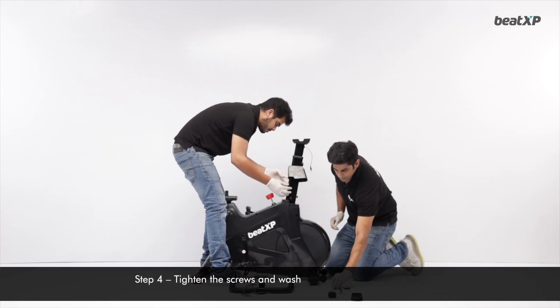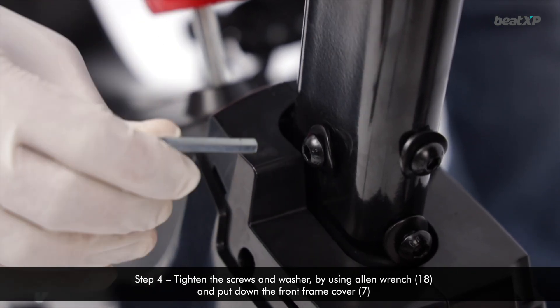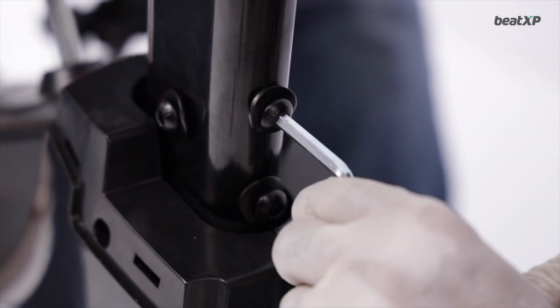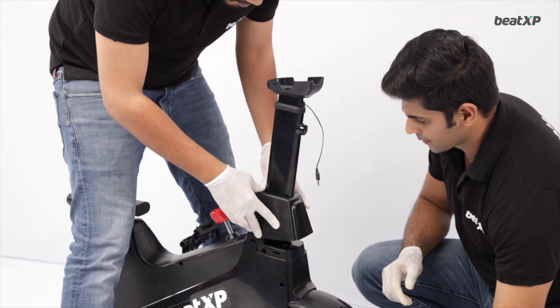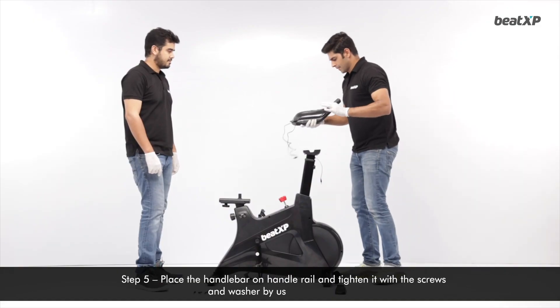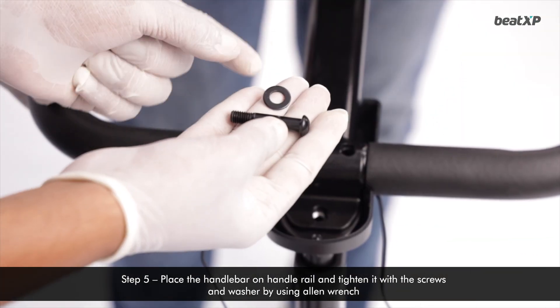Step 4: Tighten the screws and washer by using an allen wrench and put down the front frame cover. Step 5: Place the handlebar on the handle rail and tighten it with screws and washer by using an allen wrench.